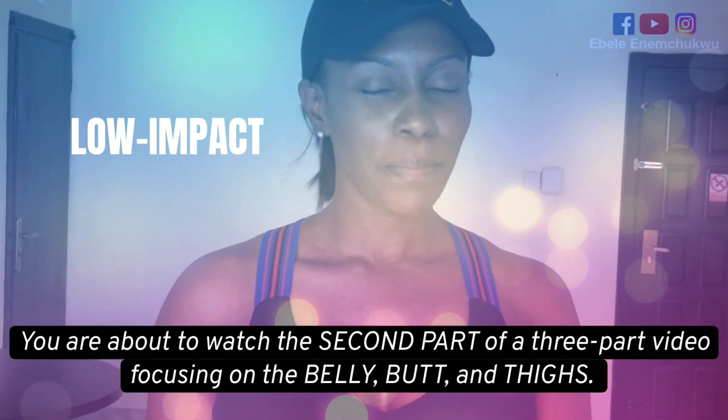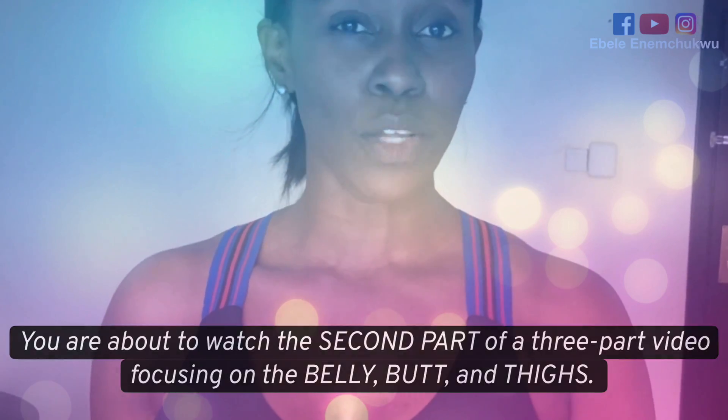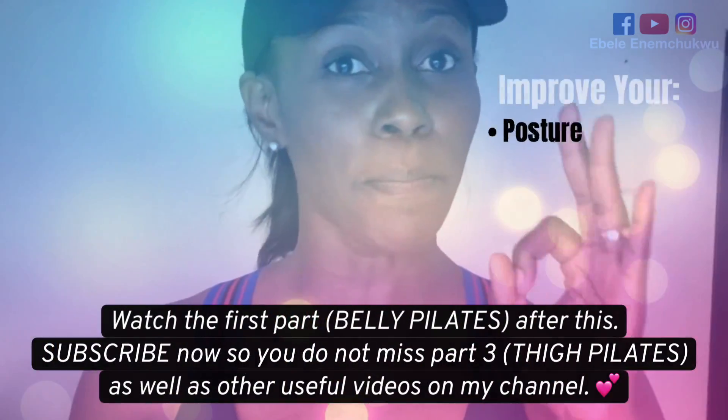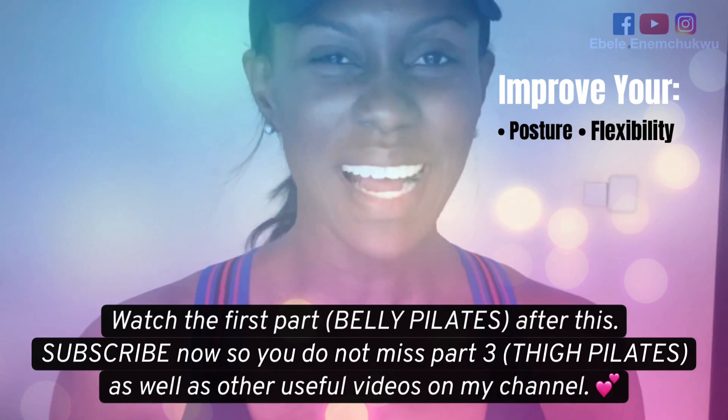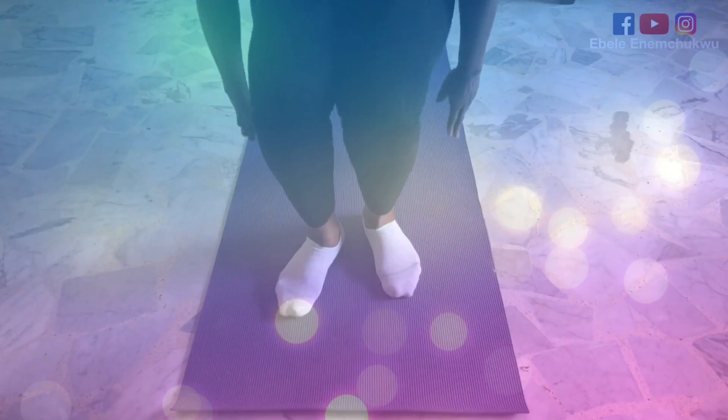Hey beautiful people, welcome back to my channel. My name is Ebbele and as promised, here's the second part of the three-part video. If you missed the first part, use the link in the description below, otherwise you'll use the end screen at the end of this video. Do not forget to subscribe for the third part focusing on the thighs. Grab your mat, get to the floor and let's do this.